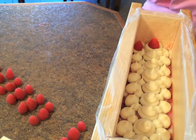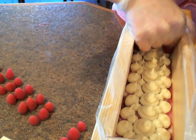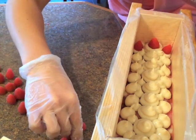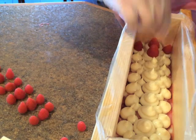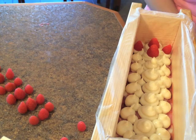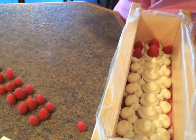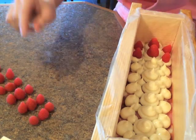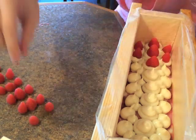I know, bad soaping practice — you're not supposed to take off your gloves, but it's so much easier to put the embeds on this way.